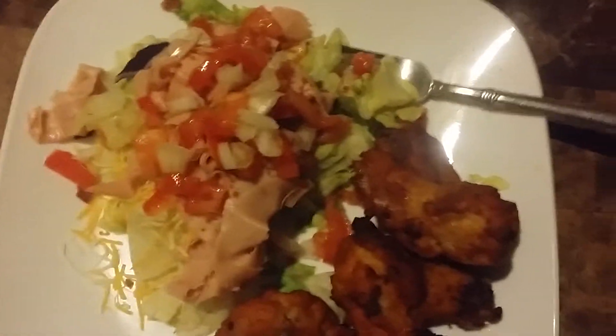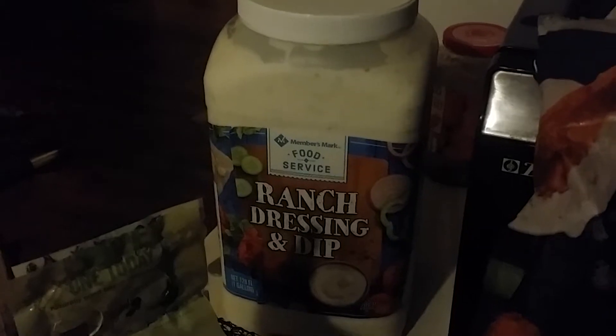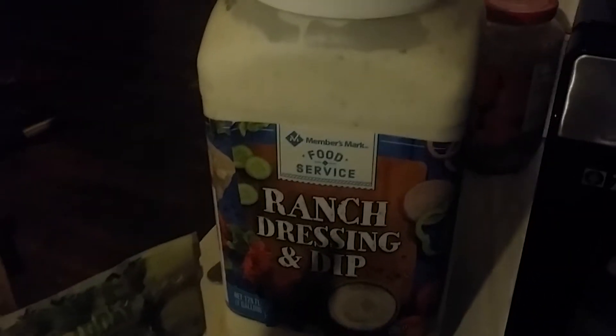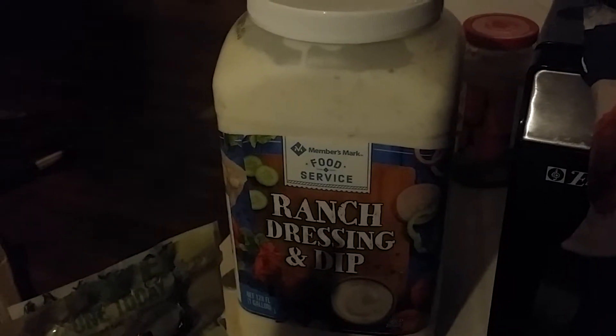We got the ranch from Sam's Club — I think it's like seven dollars for the big thing, but we use ranch for everything: salads, pizza rolls. Our kids love ranch. I've got some avocados I usually put on my salad, but they're not ripe yet.